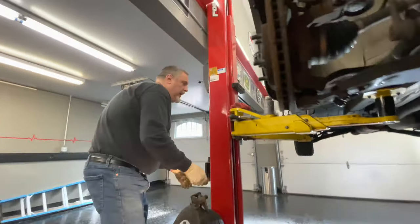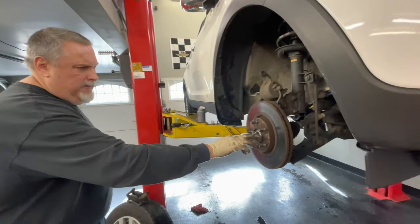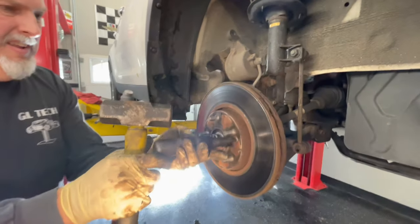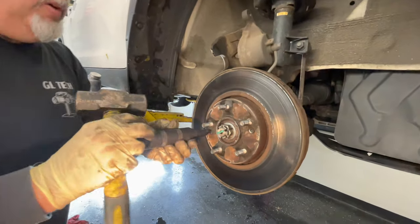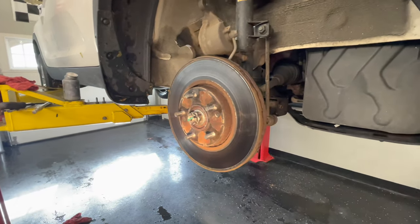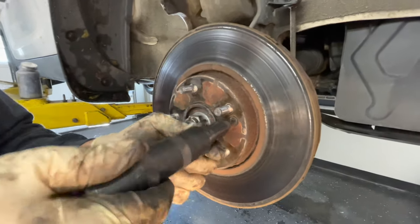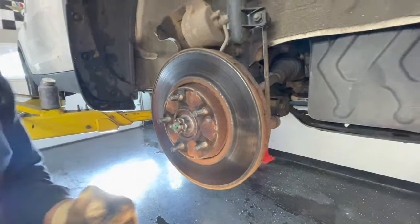Now we're going to use our impact driver to take off the two bolts here. Grab that and a hammer and knock these loose — hit it and it cracks loose. Sometimes if you try and use a DeWalt gun, you just strip these out. This is a number two real fat bit Phillips to get them off. Just unthread these — when we put them back on we'll put a little dab of anti-seize on the threads — and now the rotor should come right off.